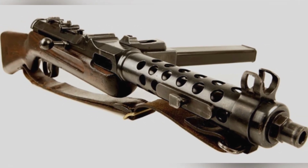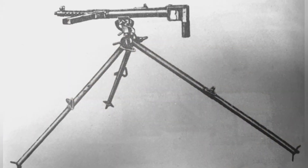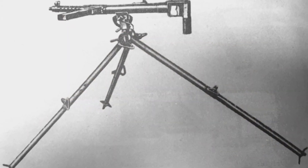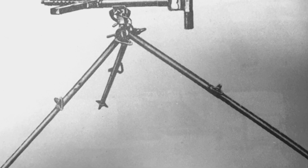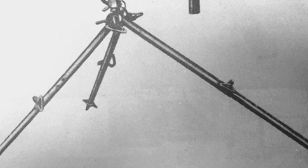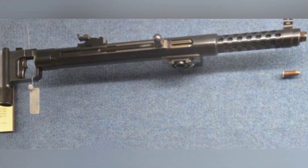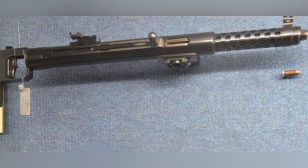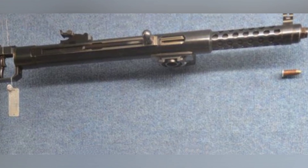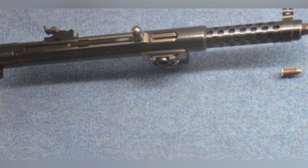As a submachine gun with a distinct style, although the S17-100 can be fired in a sweeping manner like a heavy machine gun, it is unnecessary to use a tripod for an effective range of just over 100 meters. Soldiers holding it and firing in short bursts would be more lightweight and flexible. Perhaps other countries also felt the design of the S17-100 was a bit excessive, as no country purchased it in large quantities — only a few bought it, likely for testing purposes.